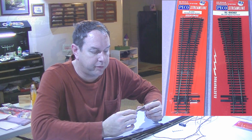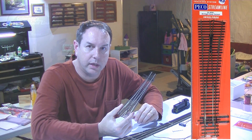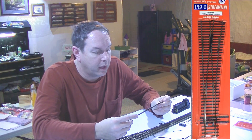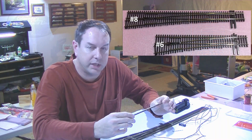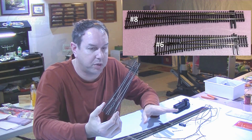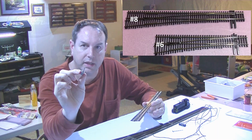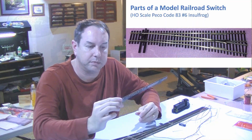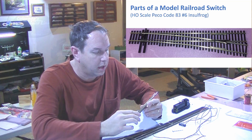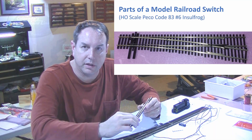All the track I have is Pico Code 83 track. The first switch we're going to look at is the insul frog switch. But before we do that, I want to cover a little bit of terminology. When I say 'switch' I mean this piece of track. Some model railroaders call these turnouts, which is perfectly fine and helps avoid confusion with an electrical switch. But I typically call them switches. Now let's take a close-up look at the switch and look at a couple of different parts on it.